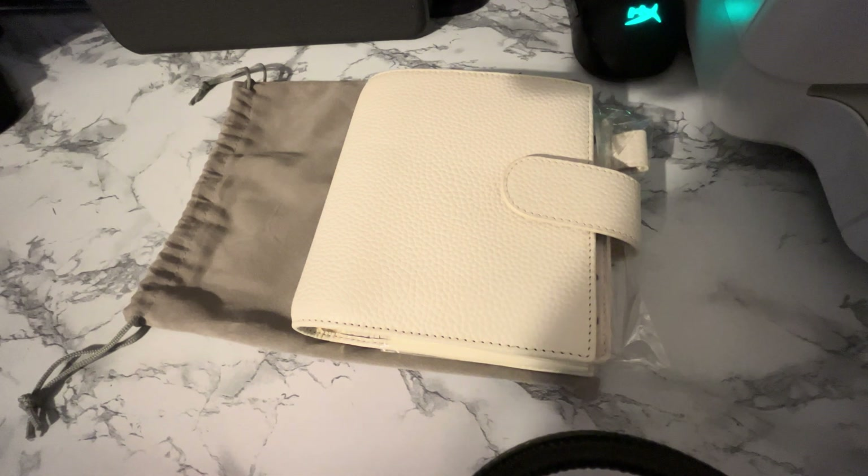Pocket ring planners have always been my favorite. I have recently purchased quite a few, but I will break everything up into different videos. This one just came yesterday, this one came a couple of days ago. This is my metallic purple saffiano. I just decided right before I started this video that the one I'm going to set up is my Moterm Luxe in cream.